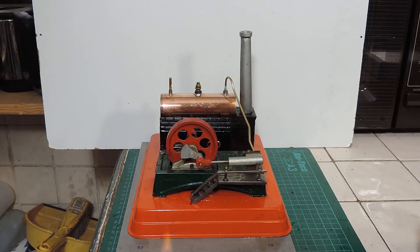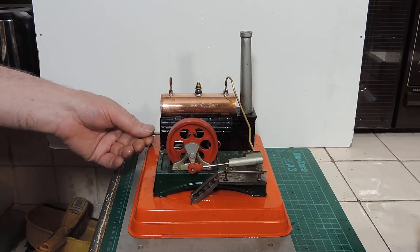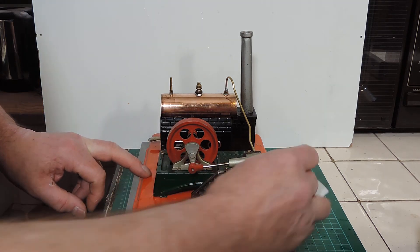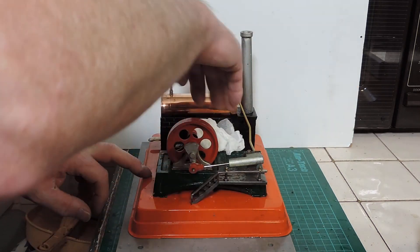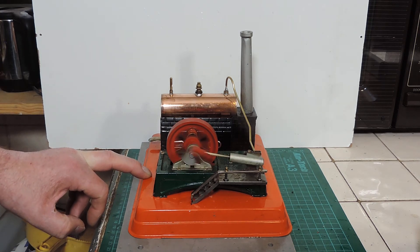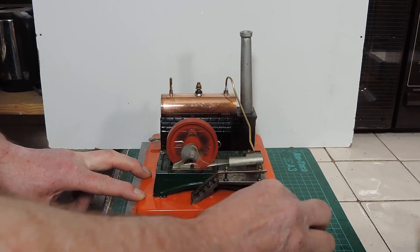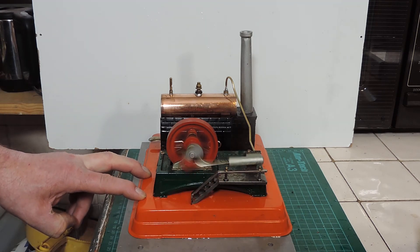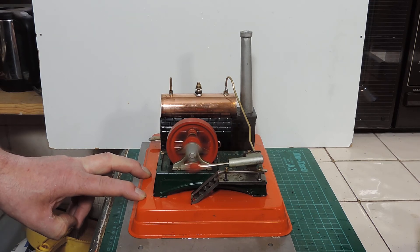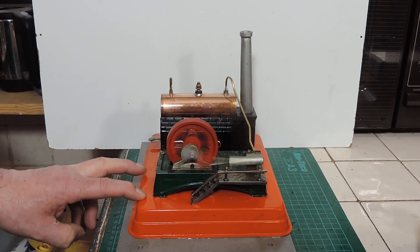This is only fixed down with the little tabs. I don't think I've ever had a steam engine which makes a noise like that before. Oh, what a racket! The important thing is it actually works. That's more like a steam engine noise.